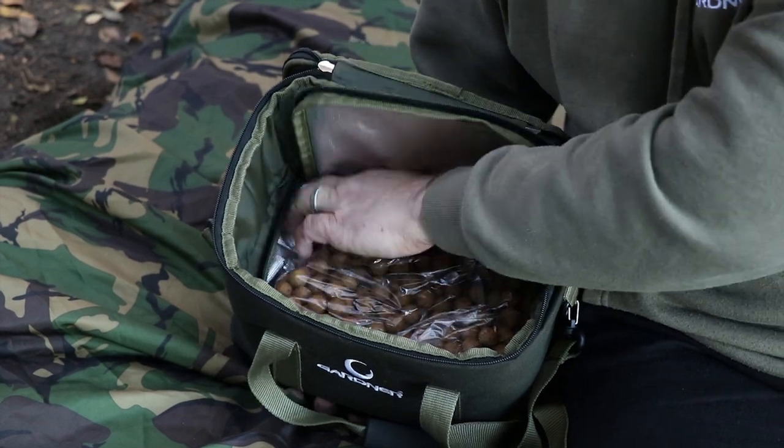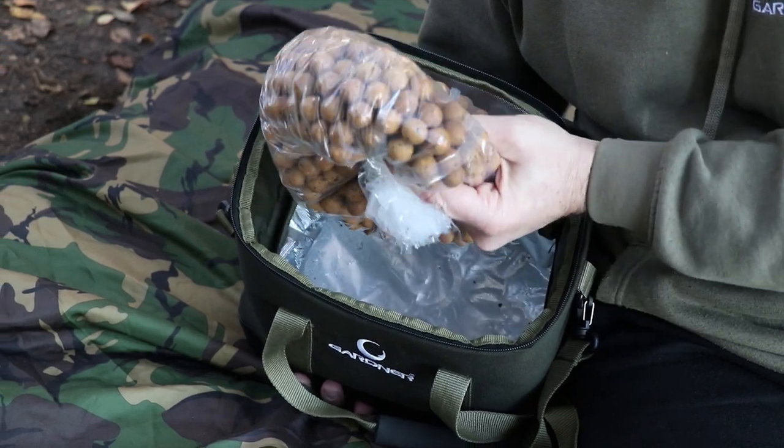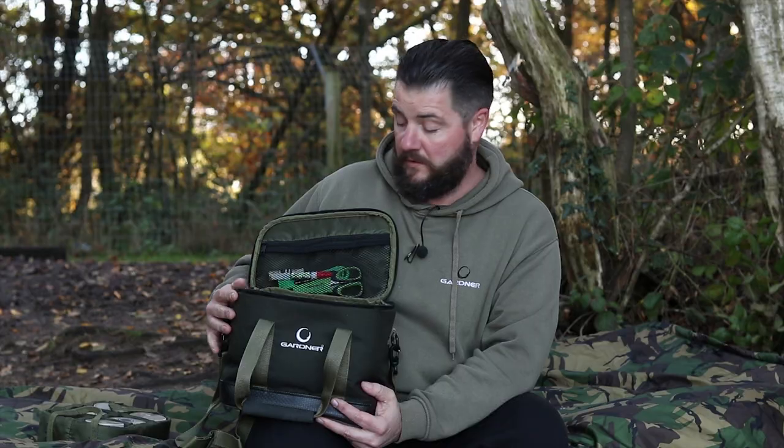As you remove the tray, underneath you'll find another zip. If you unzip that, there's a thermal lining in there — basically a little bait storage area that can hold up to three kilos of bait, keeping them nice and cool in the hot months. An essential piece of kit to have, the Gardner bait bag.